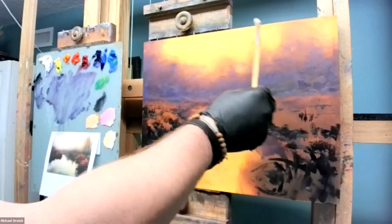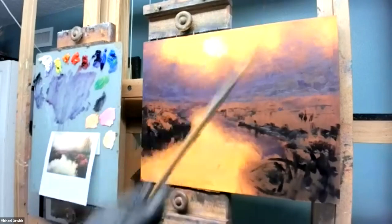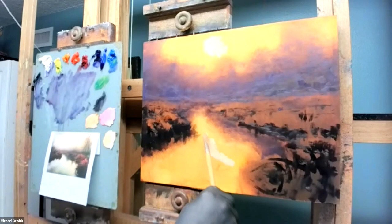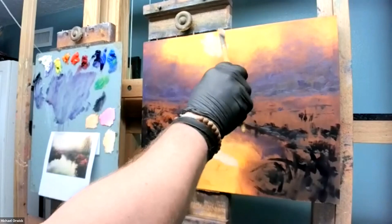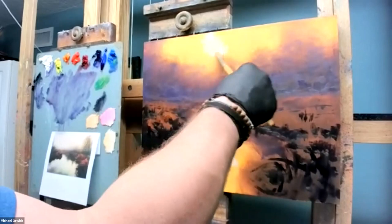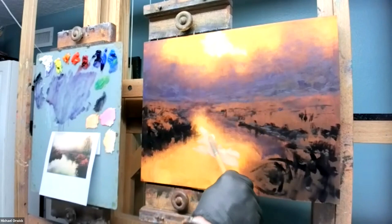I'm going to figure out my temperature shift from the light up here. As it comes across it's going to be warm until about here, then cooler as it gets further from that point. I'm using a combination of my Hansa yellow and my Indian yellow, but I'll use more Hansa yellow as it goes back because that's a cooler yellow. Indian yellow plus white makes a nice warm yellow.